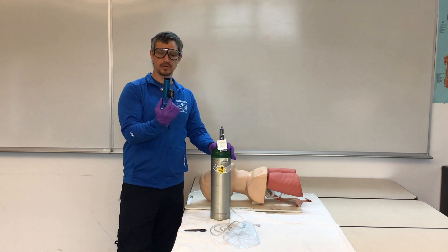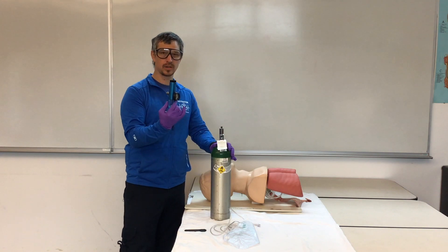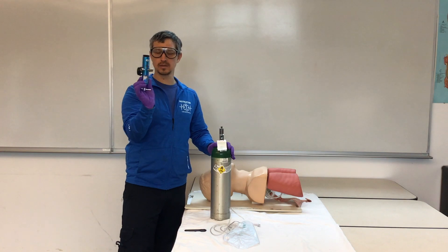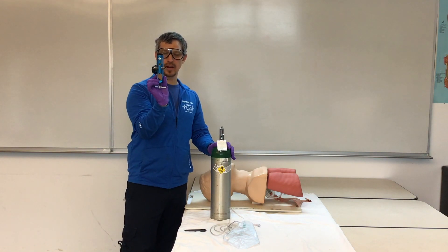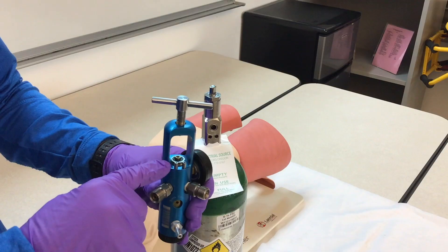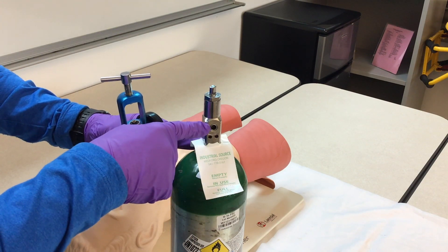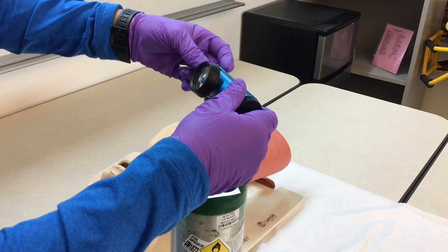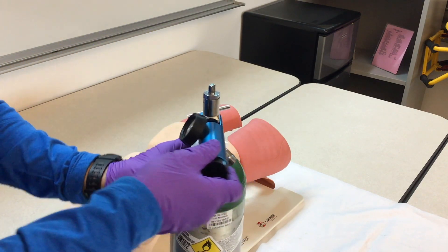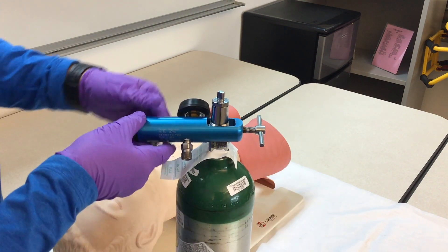We'll take our regulator — this is what's going to regulate the air that comes out of our tank so we can control how much comes out. The regulator has a two-pin index system. If you look inside your regulator, you'll see two pins that match up with two pins on your tank. The two male pins will slide into the two female pins on the tank, and you'll hand-crank the screw on the back of your regulator until it's tight.